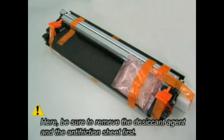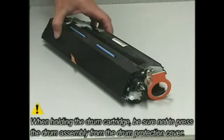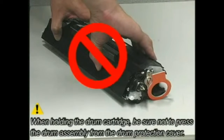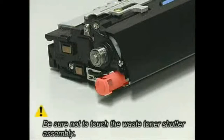Note: Be sure to remove the desiccant agent and the anti-friction sheet first. Be sure not to remove the sealing tape and the drum protection cover yet. When holding the drum cartridge, be sure not to press the drum assembly from the drum protection cover. Be sure to hold the drum cartridge as shown. Be sure not to touch the waste toner shutter assembly.